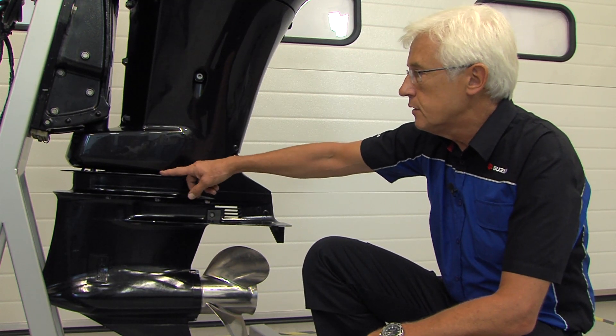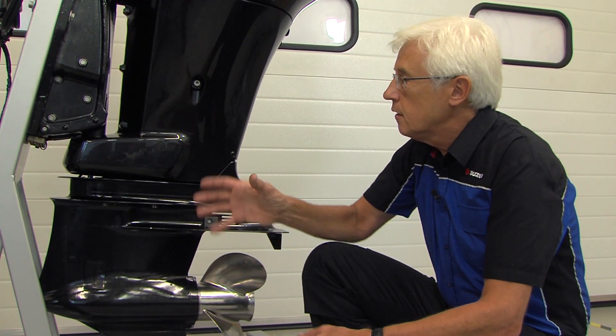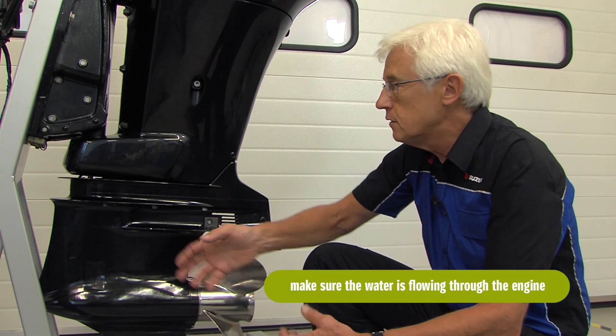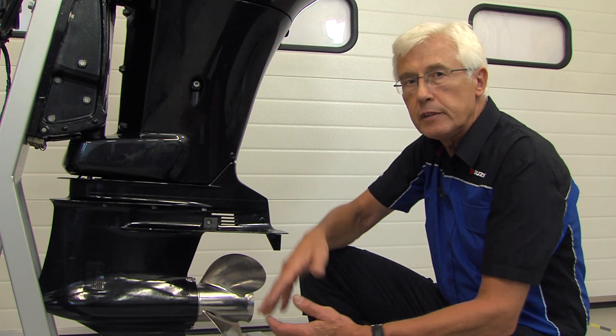The pump here is a very simple centrifugal pump with a rubber impeller. Please don't start your engine unless it's in water. There is always a danger that within a few seconds this pump can be damaged by friction within the pump if there's no water flowing through it.